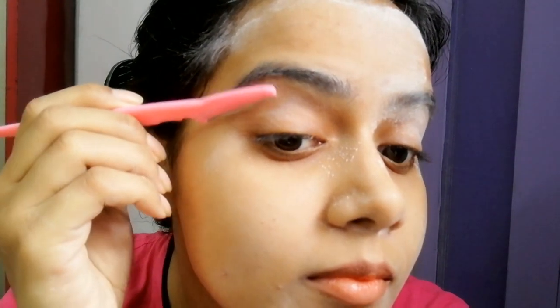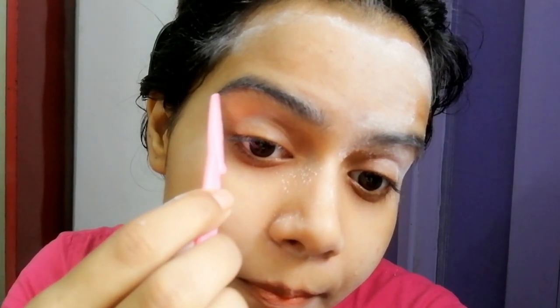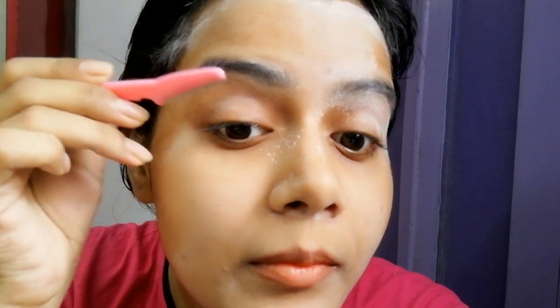In my experience there is no such issue, but doing a patch test is better because everyone's skin type and hair type is different. I always recommend waiting 48 hours to 2 to 3 days after the patch test, since this is your face. If everything is normal, then you can use the facial razor wherever you want. Just be extra careful around the eyebrows — they are a very sensitive area, and even a slight slip can change your look.